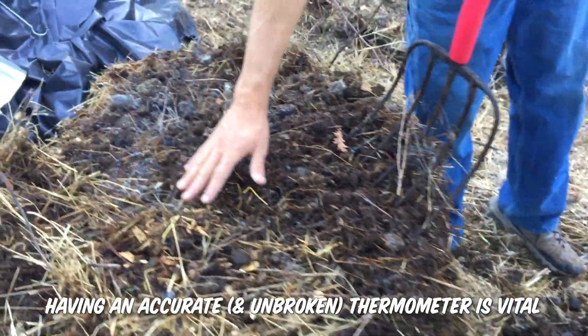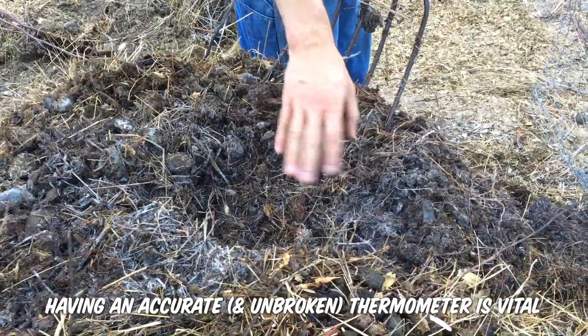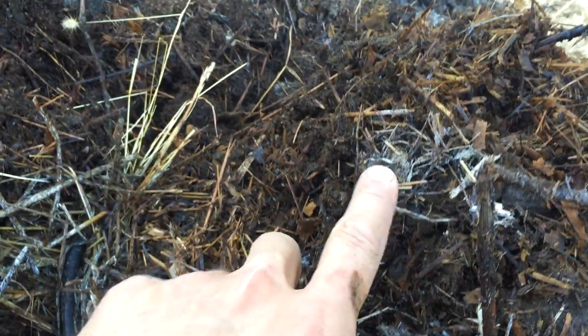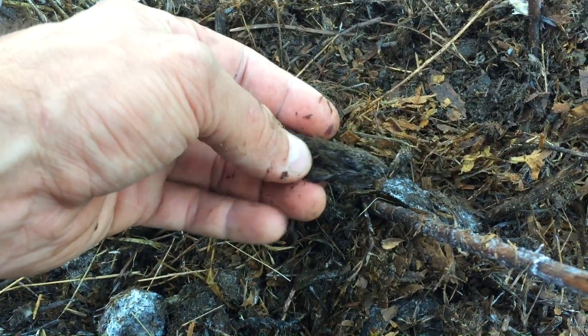This got way too hot. What you see there is not mycelium — what you see there is too much heat. We'll be able to take this down, but it has lost some of its nitrogen already. You can see that right there. This is day three compost, and you can see where some of it has been too hot. It's very warm in here, and in these areas where it's gassing off, we're losing the nitrogen.